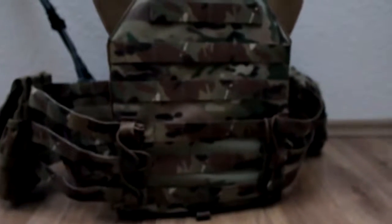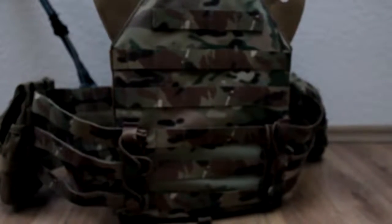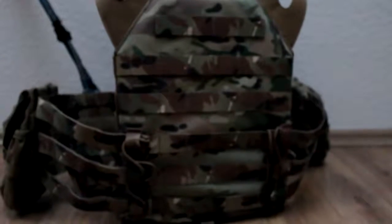Now we are going to look at the back of the plate carrier. As I said before, I wanted to have a lightweight plate carrier, and that's why I haven't attached anything on the back. To adjust this plate carrier, you need to take this paracord and put it through the molle straps, and then you can size your plate carrier.